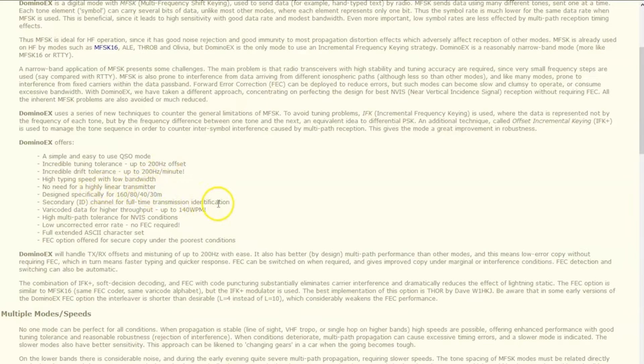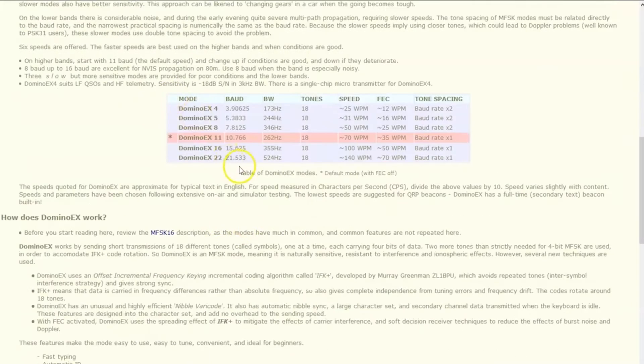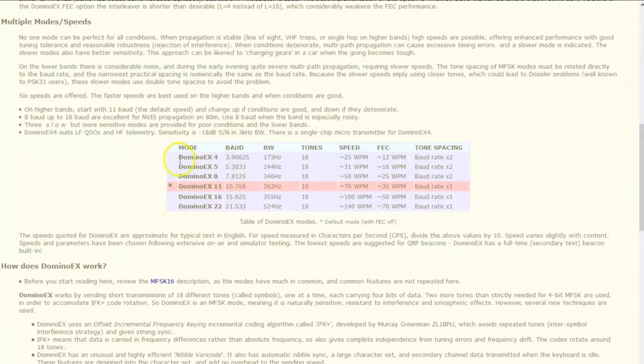It's designed again specifically for 160, 80, 40, and 30 meters. Here's a chart showing the different modes available for Domino X.